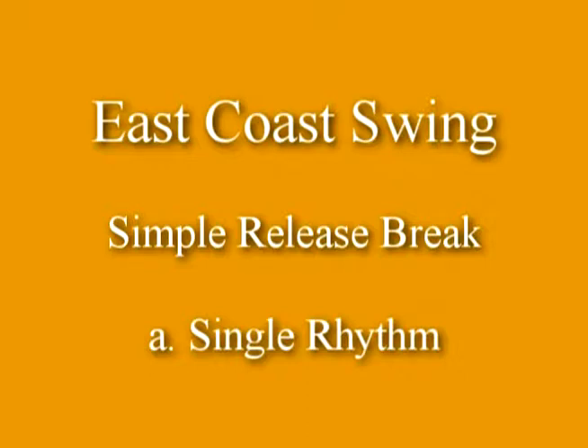The simple release break is a method of moving from closed position to right open position, and at the guy's option, he can then hold his right hand out and move into a two-hand hold.